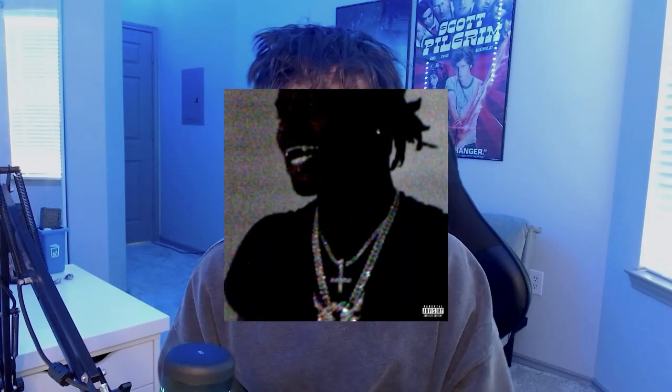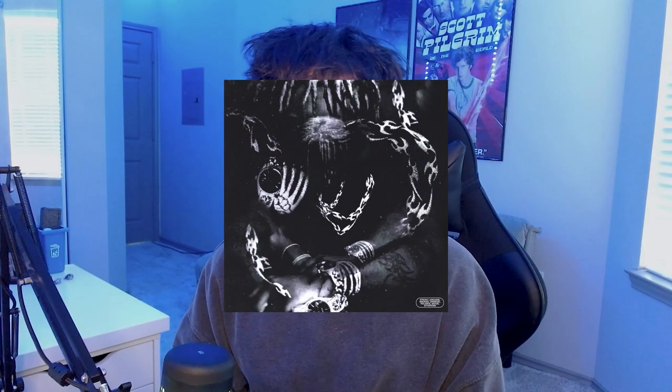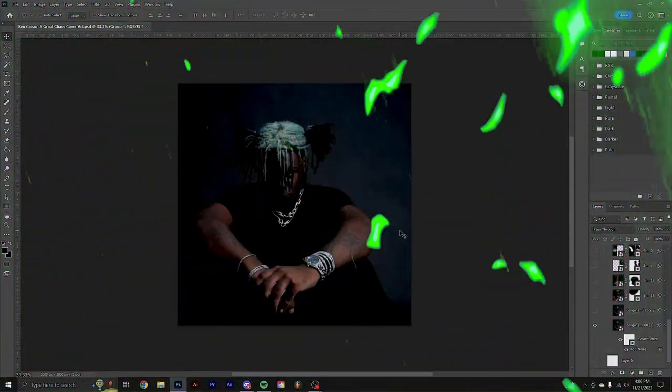Ken Carson just dropped his new album A Great Chaos and I did a cover concept for it a little while back. So I thought I'd make a video breaking down how I did it and showing you guys how you can do something similar with pretty much any picture.